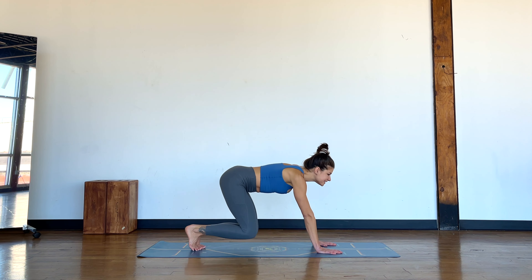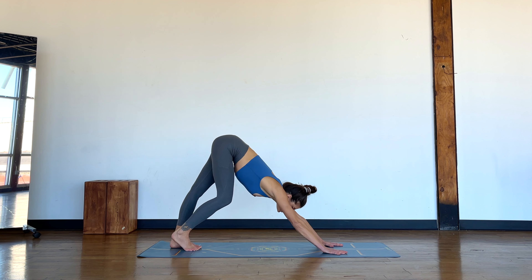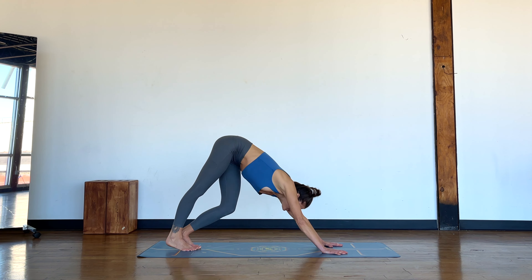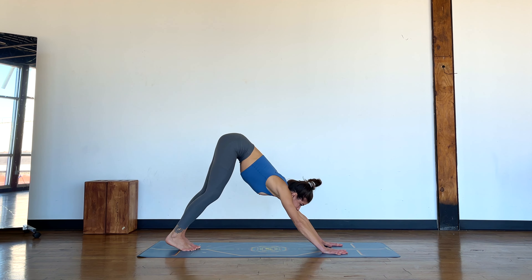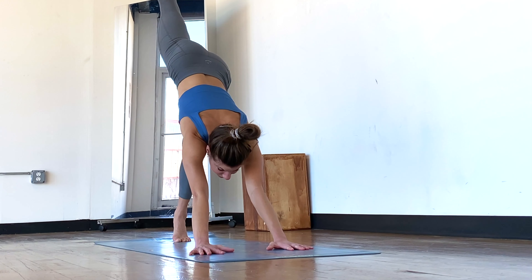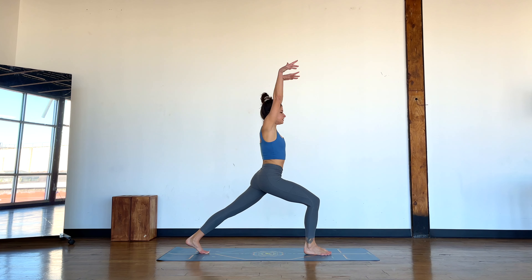Slide on out of that, tuck the toes under and lift into a downward facing dog. Look towards your hands and stretch out through the legs and hips for a moment. When you're ready, lift the right leg up, take an inhale, and as you exhale, step it forward and rise up to your crescent lunge.